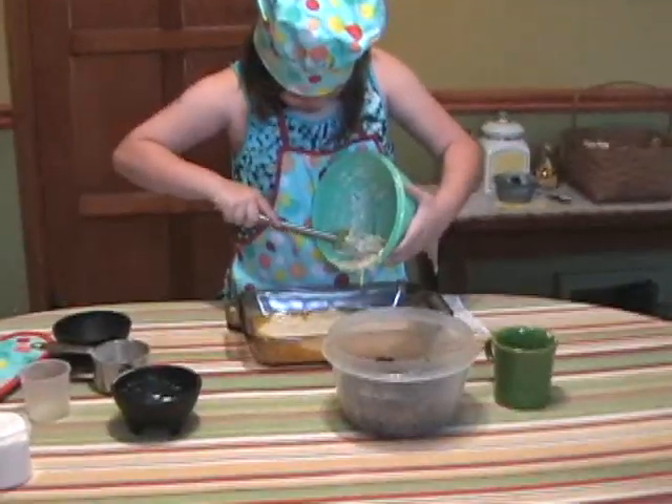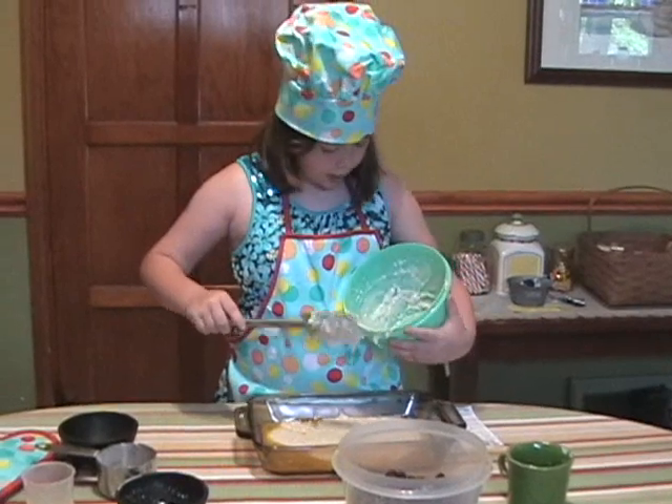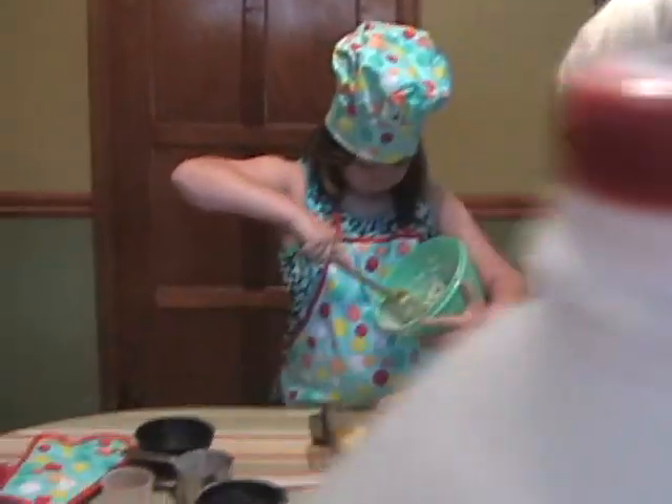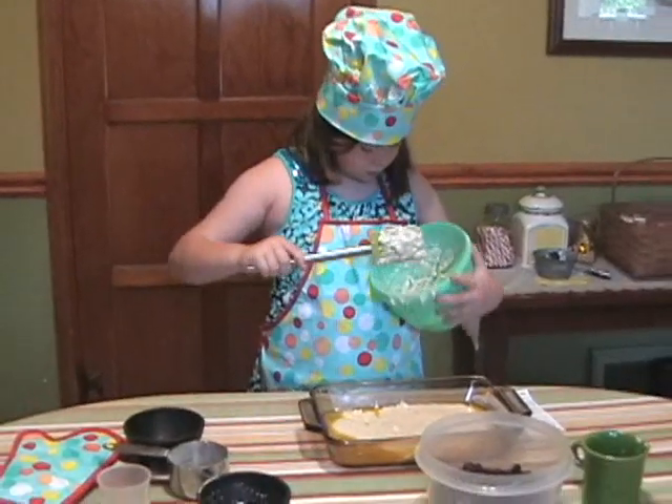Okay, and then don't stir it. I don't want you to stir it. Put some up in that corner.